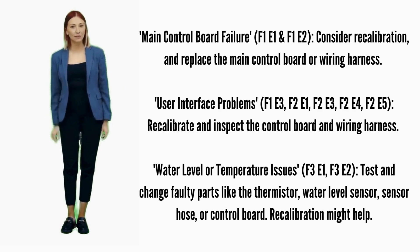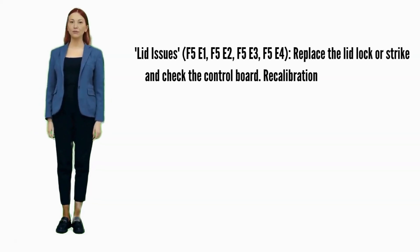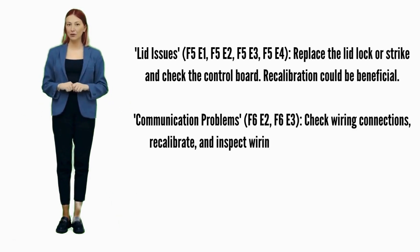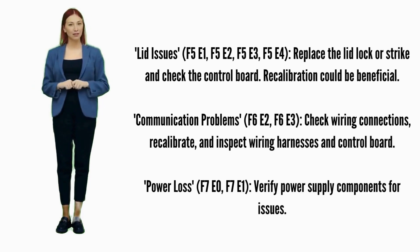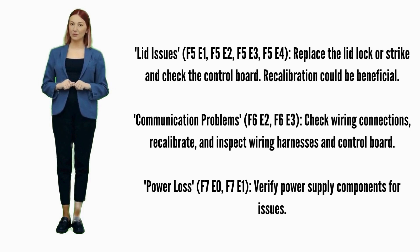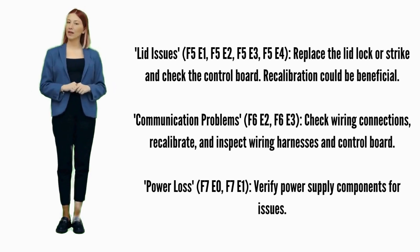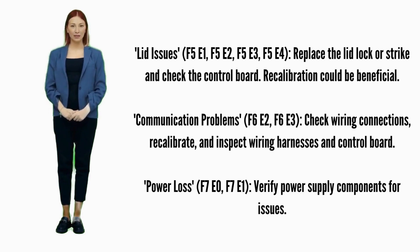Recalibration might help. Lid issues — Error codes F5E1, F5E2, F5E3, or F5E4: try recalibration; if not fixed, replace the lid lock. Possible parts include the lid lock, lid lock strike, and control board. Communication problems — Error codes F6E2 or F6E3: ensure wiring connections are secure and try recalibration. Possible parts involved are wiring harnesses and the control board.